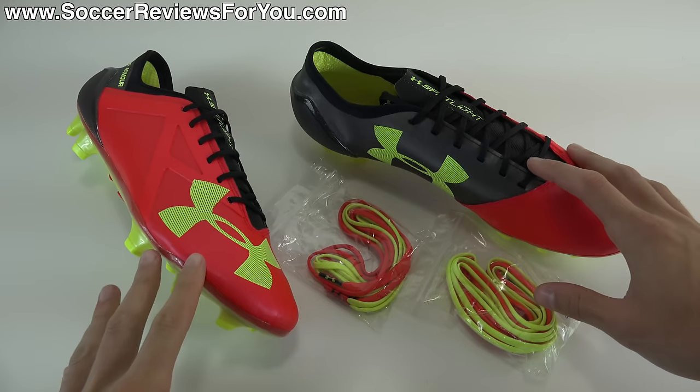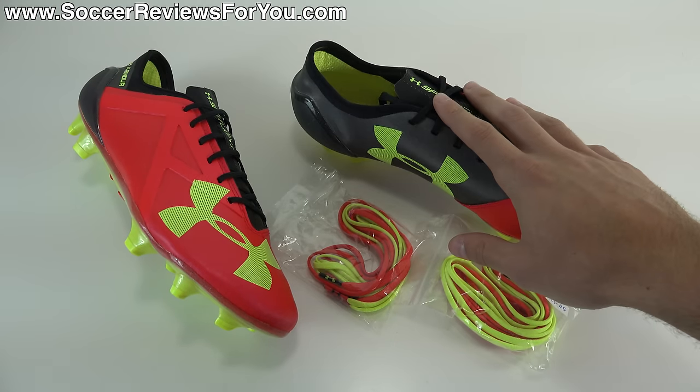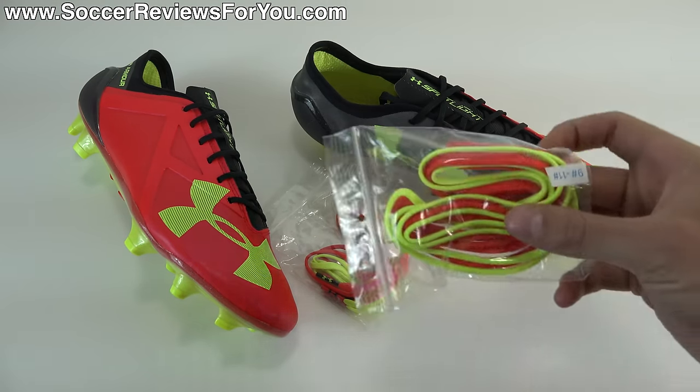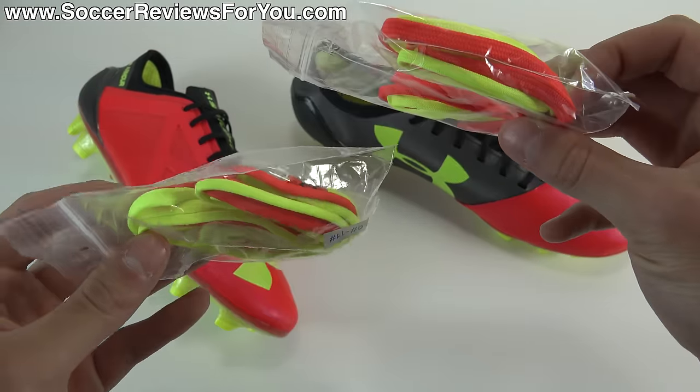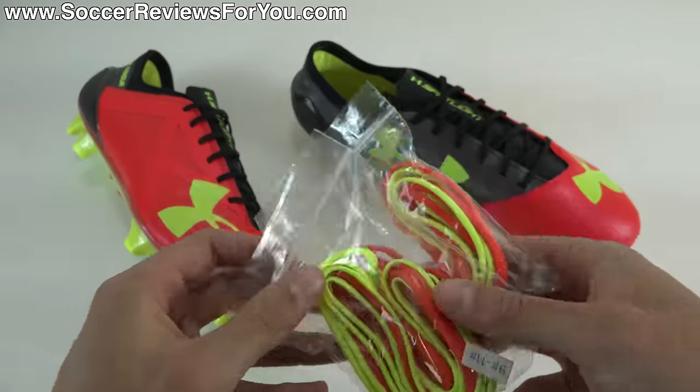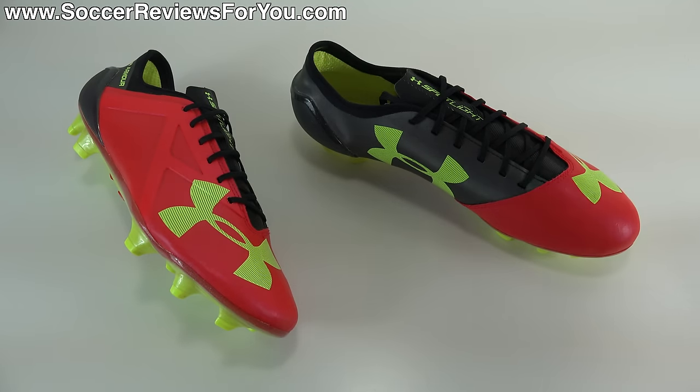Included with the shoes inside the box are two sets of extra laces. You have the black ones already on the shoes as you can see, and then in two separate plastic bags you get a set of neon yellow ones and rocket red laces, to kind of match the shoes and give you a little bit of customization out of the box.